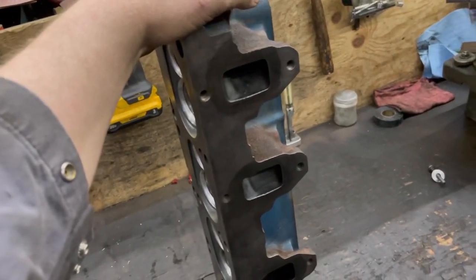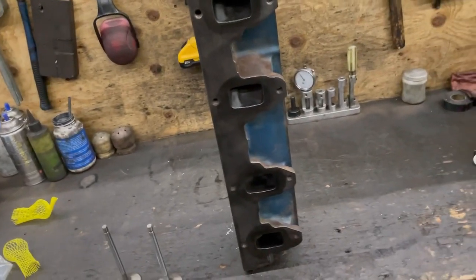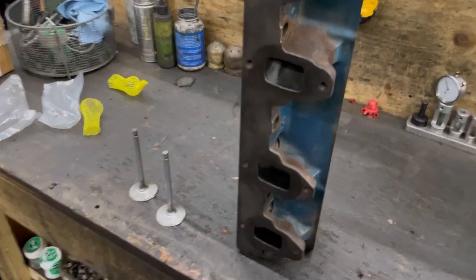This is a set of Ford FE heads. We don't do lots of them, but there are actually three sets here right now from three separate guys. I wanted to talk about installed stem height.